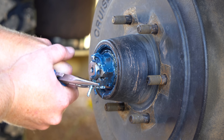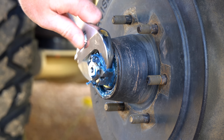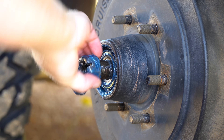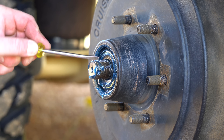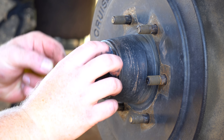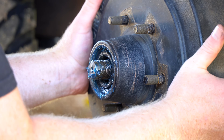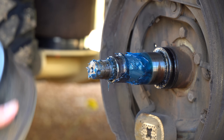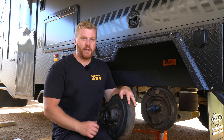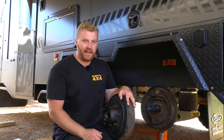Once this cap has been removed, we can observe a castle nut held in position by a split pin. Straighten out the split pin and remove and loosen that castle nut with a large adjustable wrench. There's a hardened steel washer behind this and this, along with that castle nut, will need to be retained and kept aside to be reused with the new bearings. There may be a little resistance to this assembly from the inner seal at the back, but a firm pull will remove it from the stub axle.